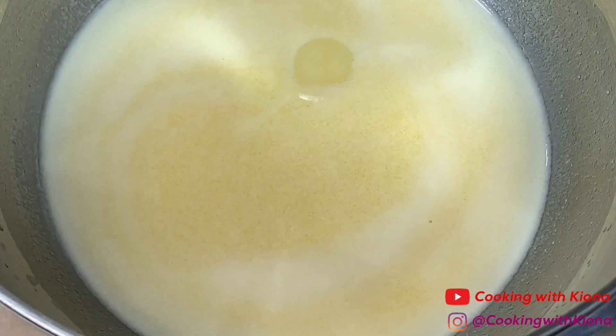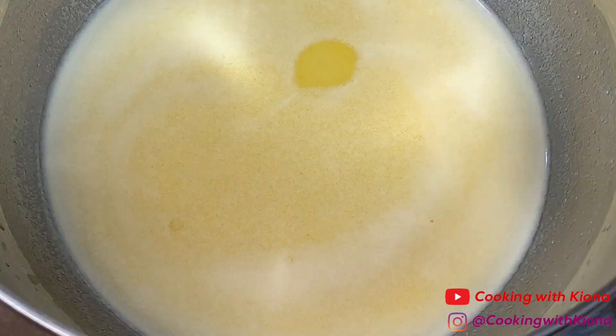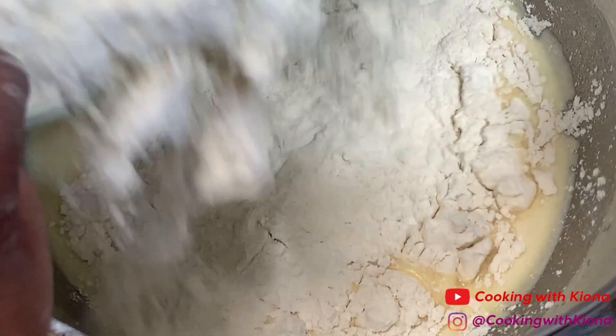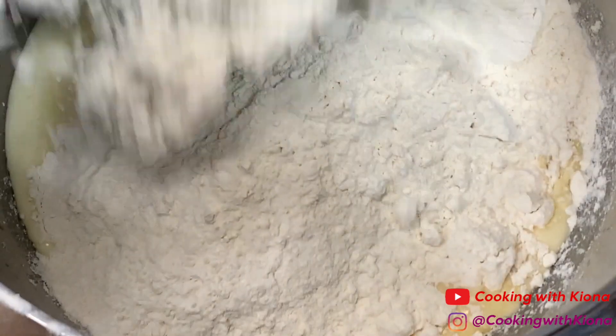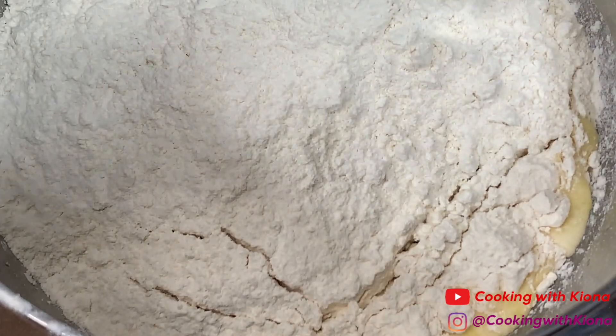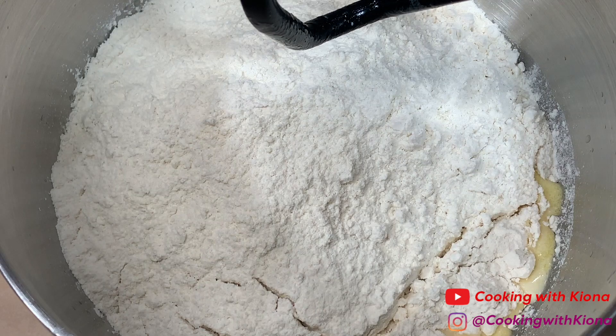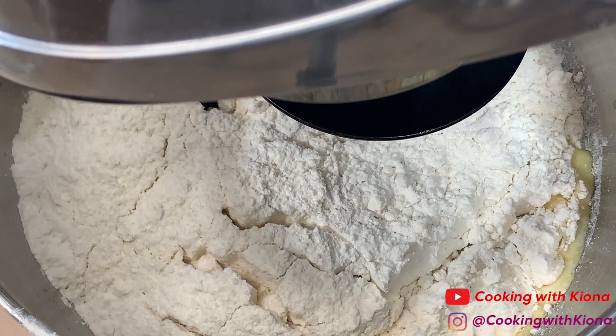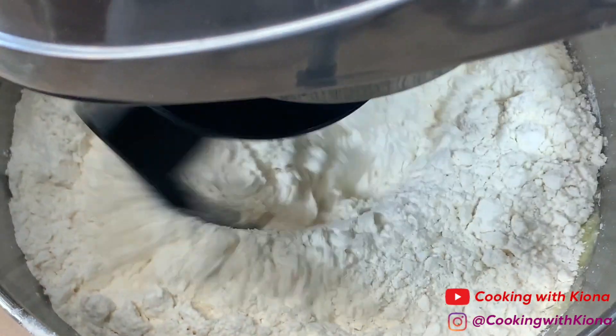Then attach the bowl to the stand mixer and add your flour mixture into the bowl. Using the hook attachment, mix the wet and dry ingredients together on medium speed until a smooth dough is formed.